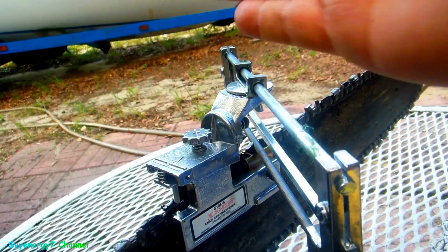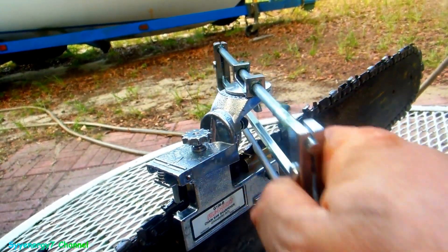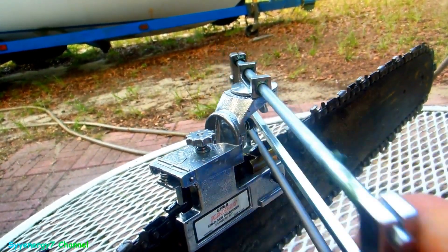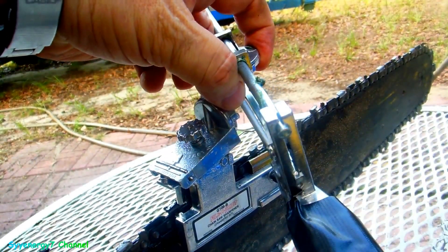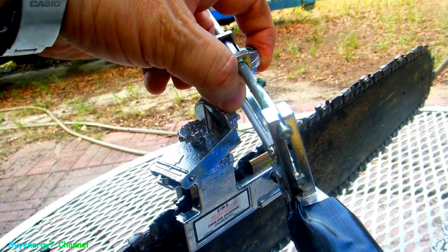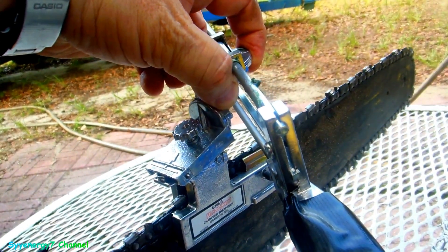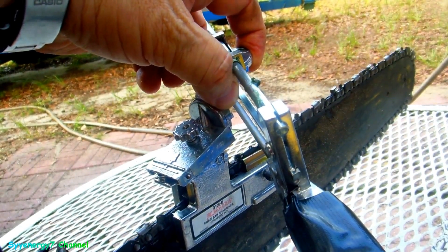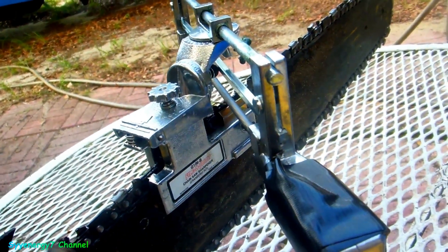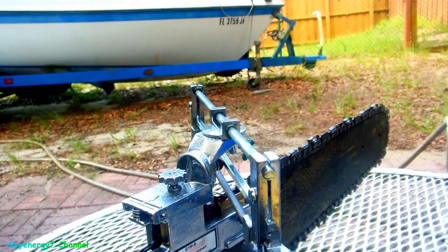Getting the camera set up. This chain is dull, so I'm probably going to have to go over this a lot more. You press harder going forward and ease up pulling back. Probably should mark it too. This thing has a spring tension on it that pulls up out of the way so you can move the chain up a little bit.